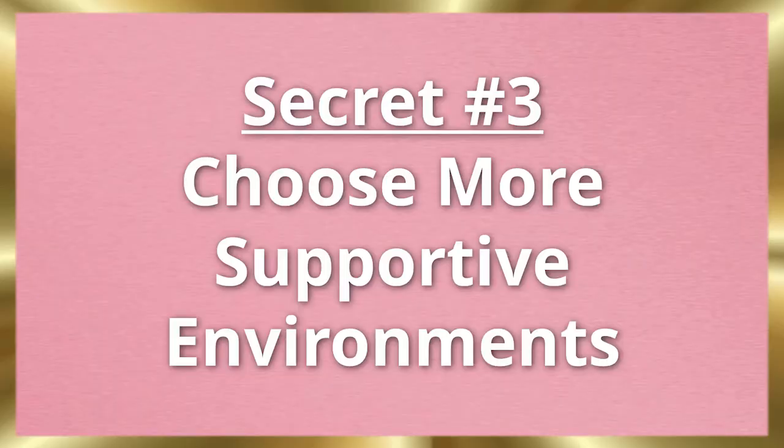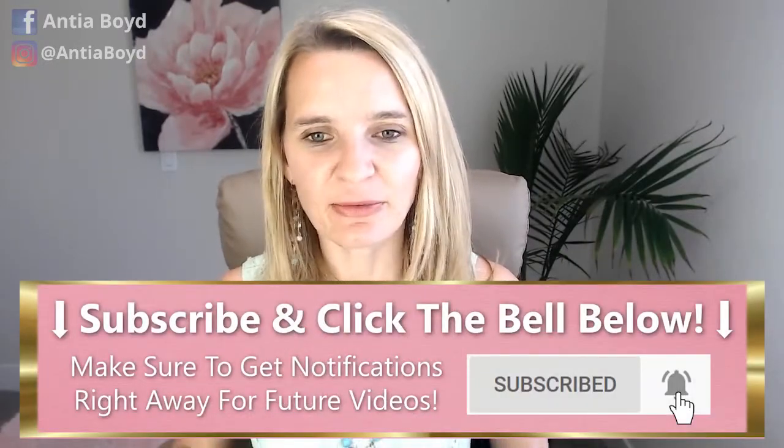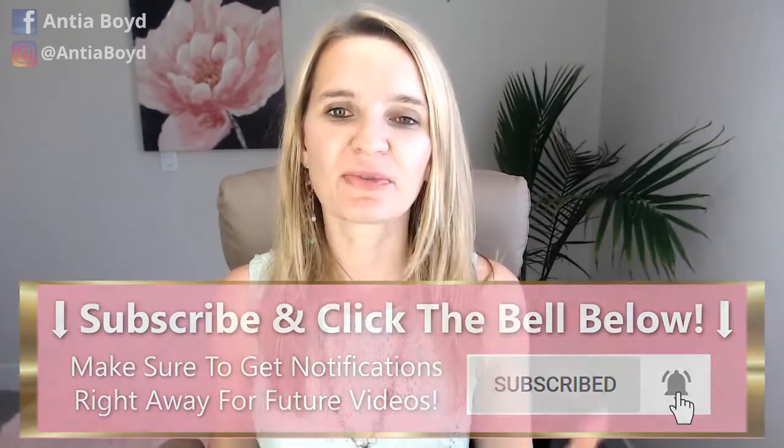Secret number three is: choose more supportive environments. For you, it's really important to have freedom and space. So you want to find that in your friendship circle, in your sports and activities, and potentially even in your work. Maybe it works for you to have physical space from the office, or to have more agency and independence where you work, or to have girlfriends who are also giving you that space. Think about how you can choose environments that nurture the part of you that wants freedom and space.